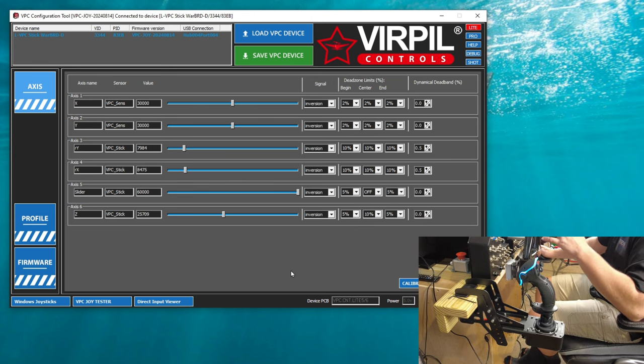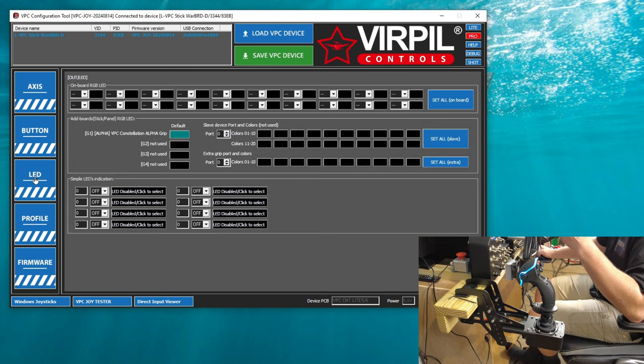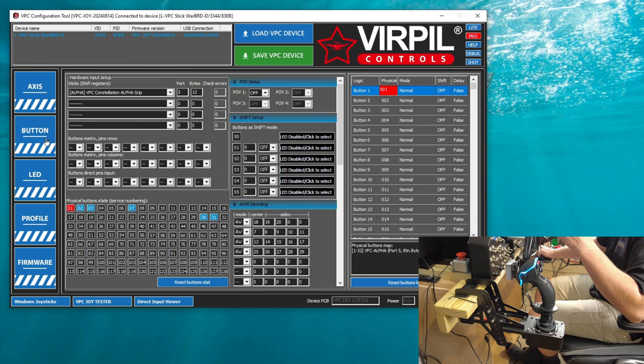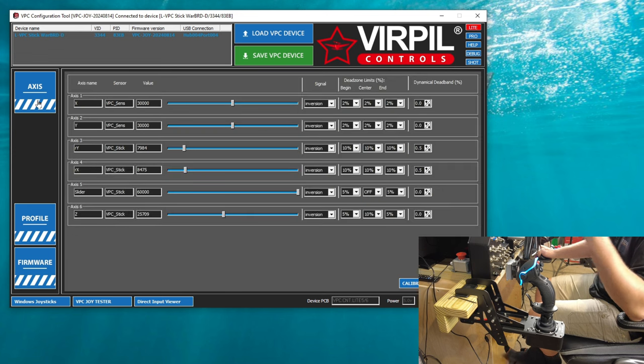There's one more thing I want to show you on this application. At the top right, we have a pro button. If we hit that, we now have a bunch of new things that populate — we can adjust the LED, adjust different button profiles, and there's a bunch of stuff that you can do within the application itself. But for today, I'm not going to get into any of that because it says it's plug and play, so we shouldn't need to set up any of that stuff.